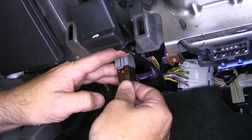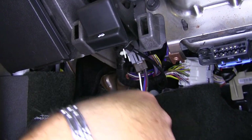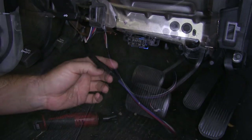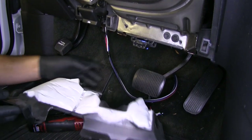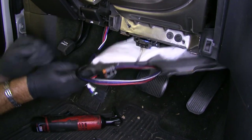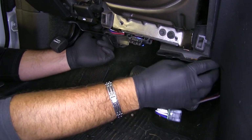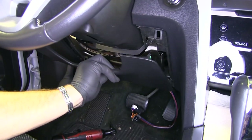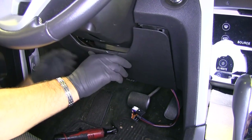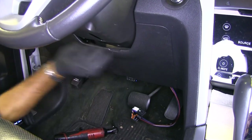Once we have that done, go ahead and plug the brown side into our wire under our dash, then we can trim it across. Go ahead and put our bottom panel back in place. We want to go up over the top of the center section of the vehicle first — kind of route this over like this. Next we can put our panel back in place, starting with the bottom ones first, set our top ones in place, and push them back in.